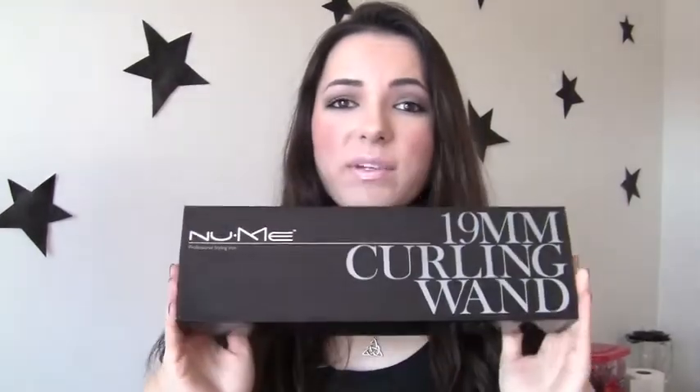So I actually got the NuMe curling wand in the size 19 millimeters. When I was ordering mine I was trying to look on YouTube to see what kind of curls I would get, but no one had the 19 millimeters, so I figured I would do my hair with this to show you guys just in case any of you want to get the 19. So let's get started!